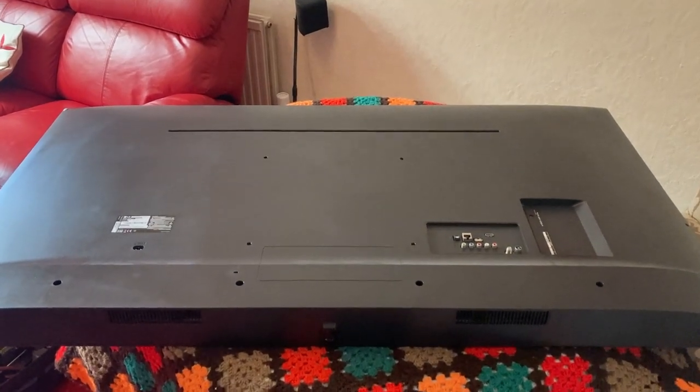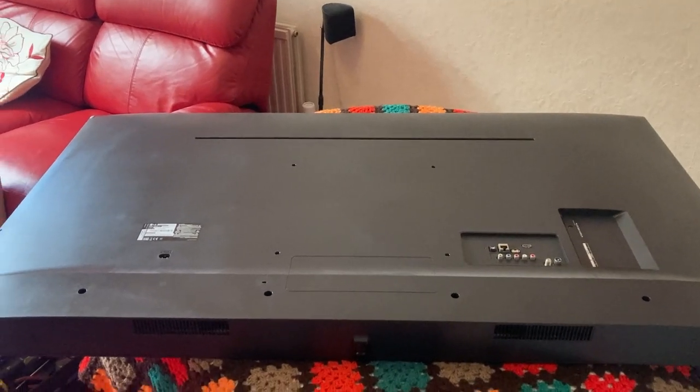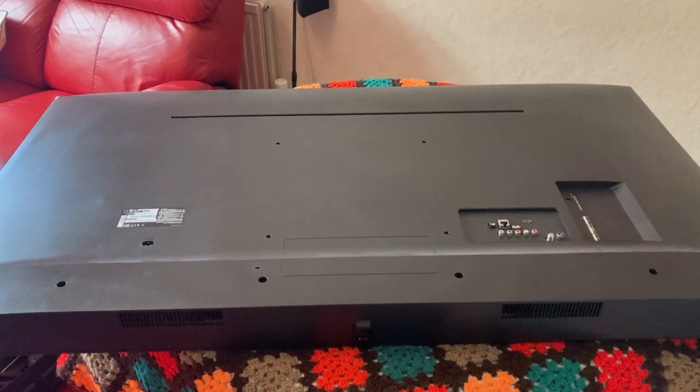An LG 65-inch TV with purple and blue backlight issues — the LEDs need changing. I've ordered some replacements, so let's take the back off first.